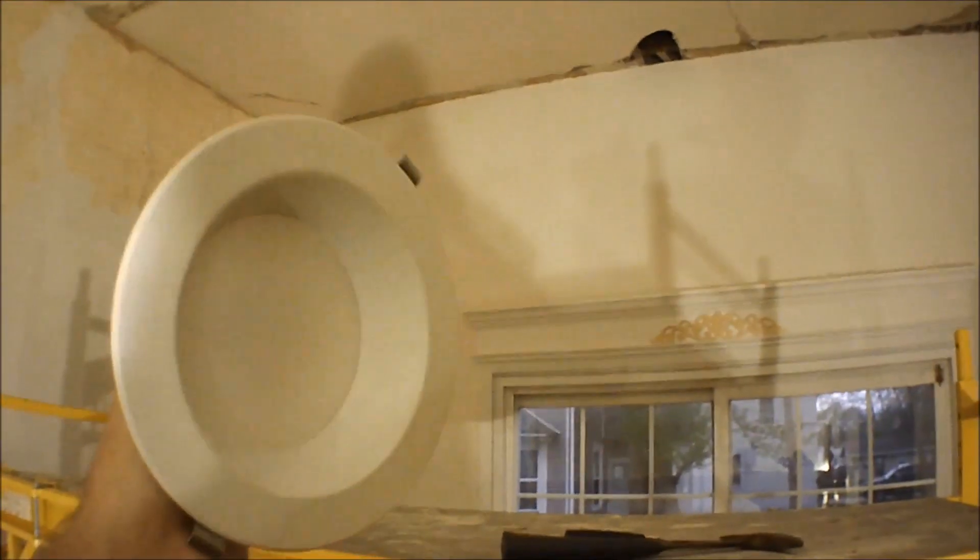I'm installing recess lights right now and going through plaster walls. I measured four feet away from the wall because it's a big wall and made my circle. Now I've got to cut through that plaster.